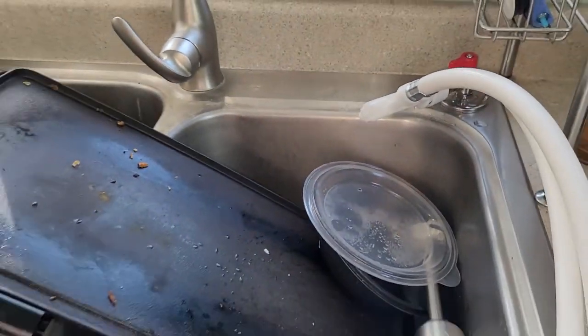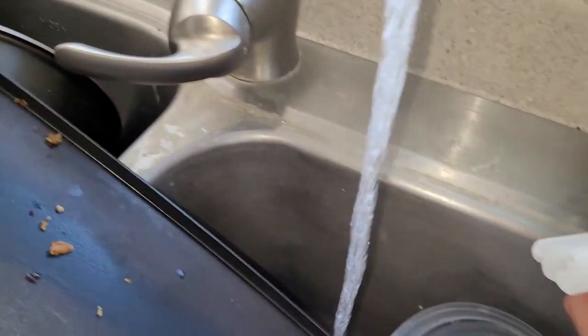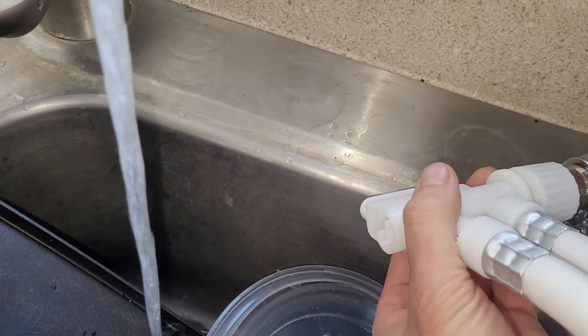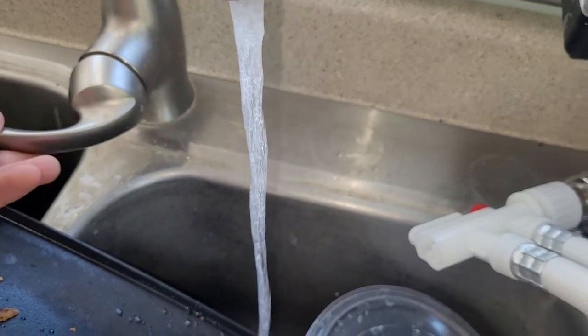And how this works here — I can run that. I got pressure on that hot water side too. Just to show you, I hit this little red button and I got pressure here too. Cold, hot.